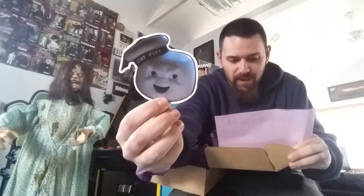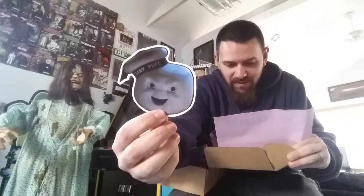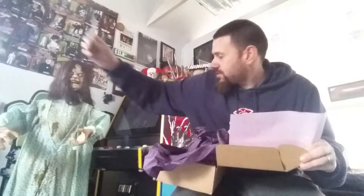I'll read it real quick: 'I'm a high quality pearl finish die-cut sticker of Gozer, the Gozerian Destructor form from the greatest movie of all time, Ghostbusters. Don't dispute me. Produced from original artwork, printed by Two Crowns Printing.' And for those that don't know, everything in this box is completely handmade. Super awesome. Very high quality sticker, I got to say.